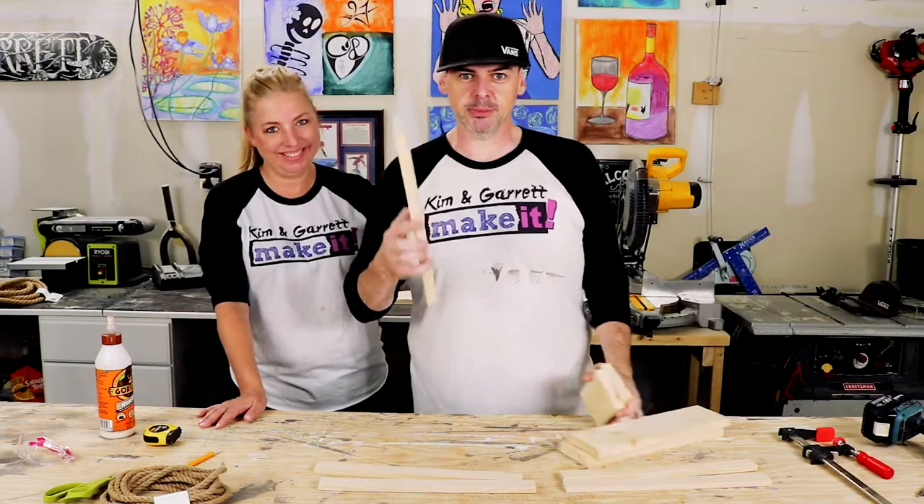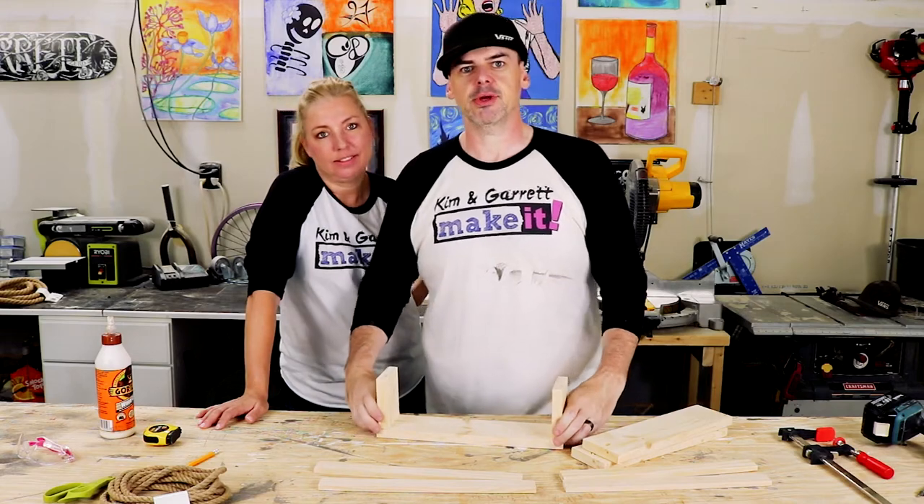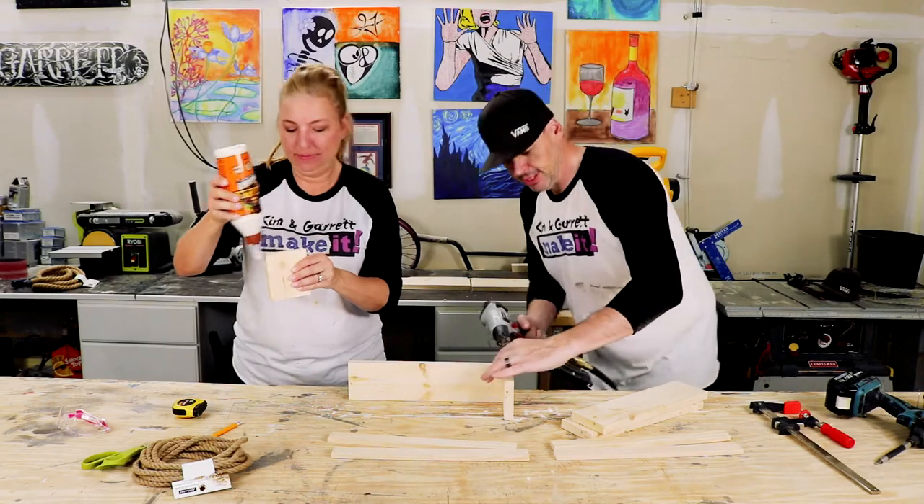Now we're going to take the 14-inch piece and attach the two 4-inch pieces right on the edges, right on the sides, with quarter-inch brad nails just right on the edge.